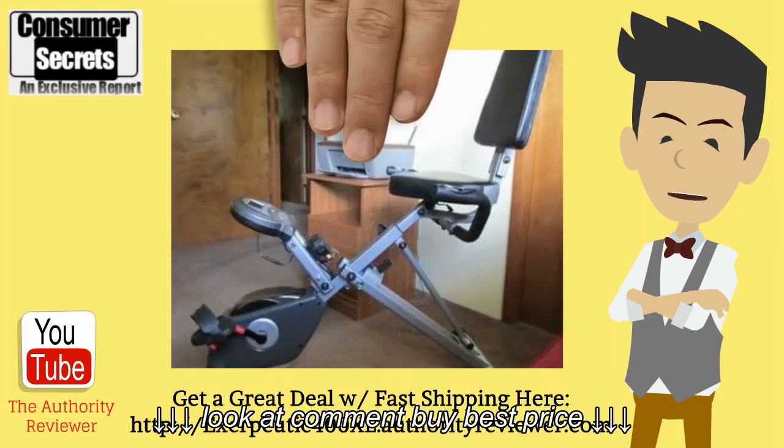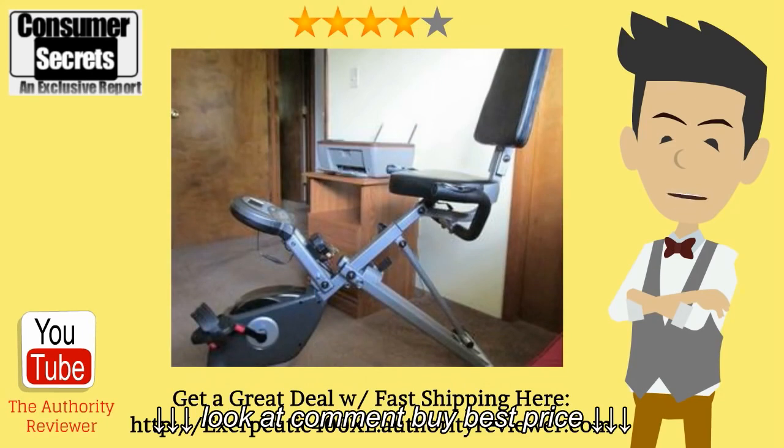When the bike arrived, the package was undamaged and the assembly took about 30 minutes or so at a pretty medium pace — nothing too intense — and was easily completed by just one person. The instructions were simple to follow and you've got the tools that you need to do the assembly, although if you have your own tools that might be more helpful if you're used to using them.